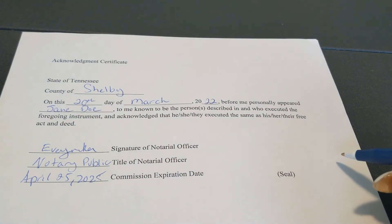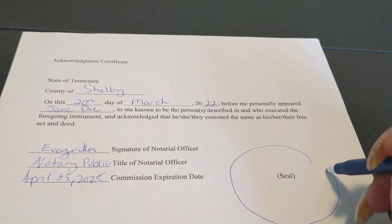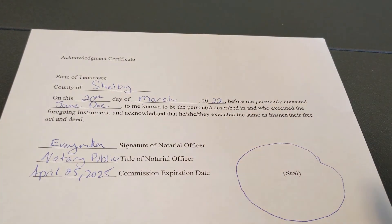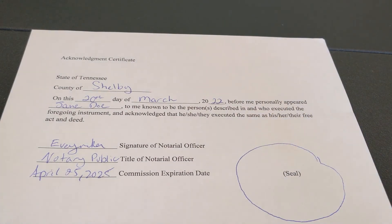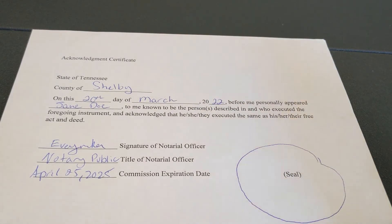The last thing you are going to do is stamp your document — over here is where your seal goes. That is it! Then you are going to take this acknowledgement certificate and staple it to whatever document the person is acknowledging that they have signed.